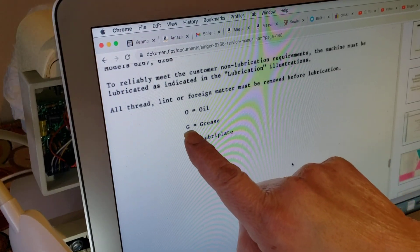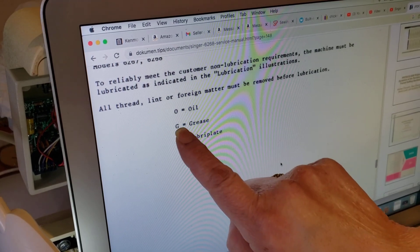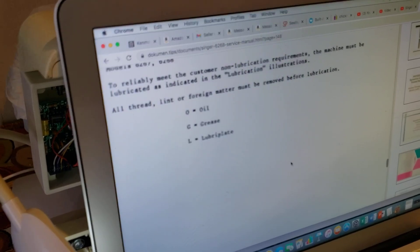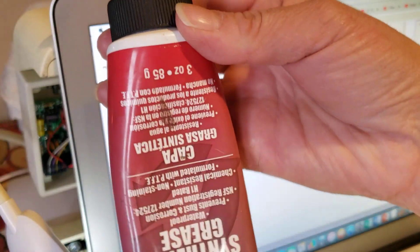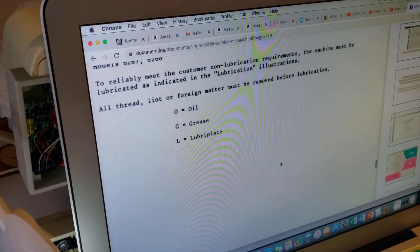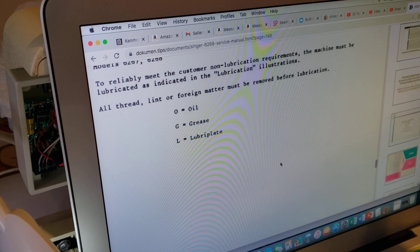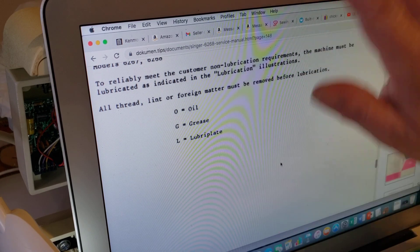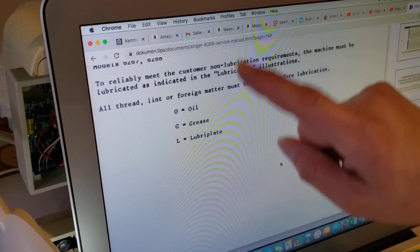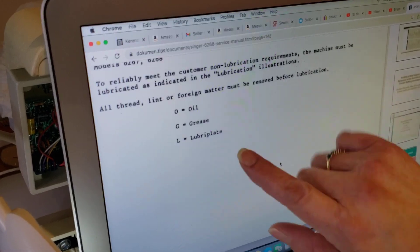Grease — G — la G de gato. Cuando vean la G, en ese punto van a aplicar grasa. ¿Cuál grasa? Esta es la que estoy usando. Ya se las he mostrado en varios videos. Suscríbanse en el canal. Van a encontrar más ayudas de esta máquina. La estoy limpiando por arriba y por abajo. Suscríbanse en mi canal. You can see how I clean the rest of the machine, but also checking the service manual.